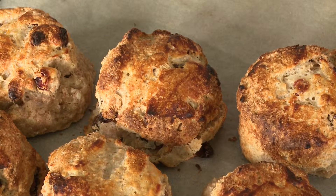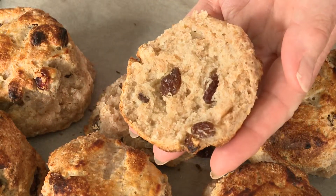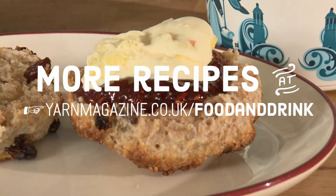The scones have had about 15 minutes in a nice hot oven. They're all nicely golden on top, nicely baked top and bottom. Why not enjoy your afternoon tea with a scone topped with some jam and some clotted cream.